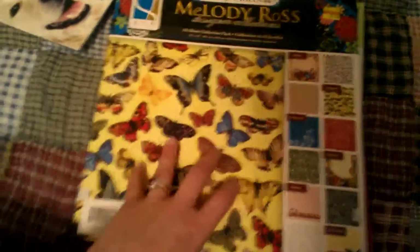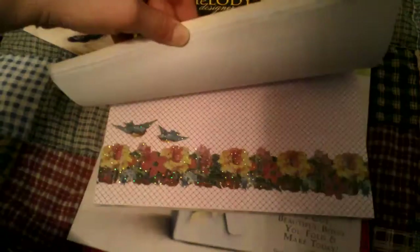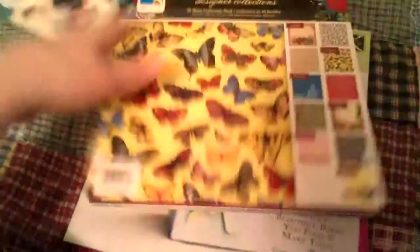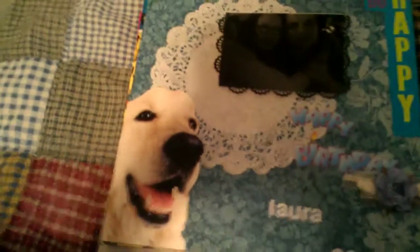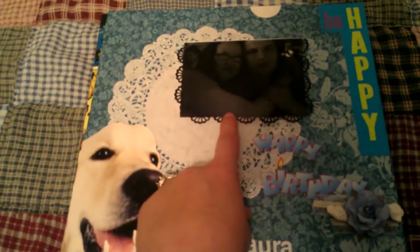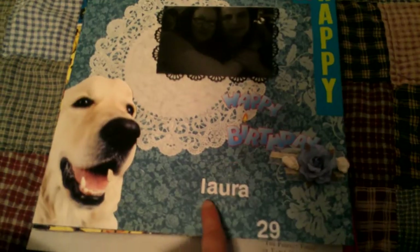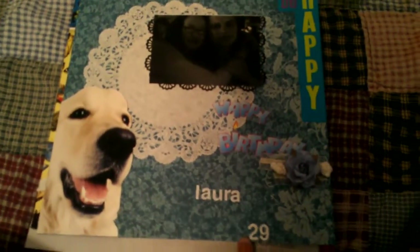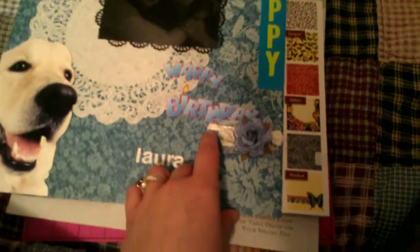I used a piece of paper from a Melody Ross pack I got at Joann's on clearance a few weeks back. This is a picture of me and my fiancé from my birthday. I put a doily in the background that I got from the dollar store, and here I used an EK Success punch I got on clearance from Joann's. Then I put 'Happy Birthday Laura, I turned 29 — don't tell anyone.'